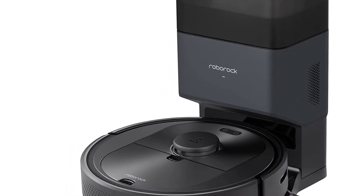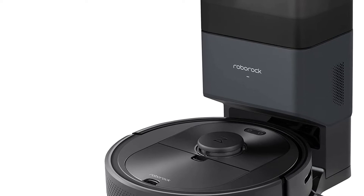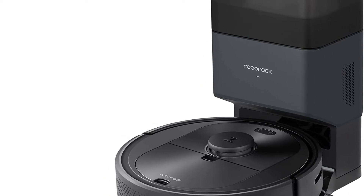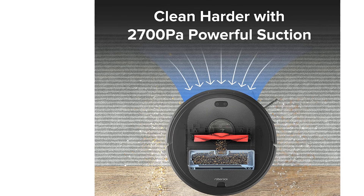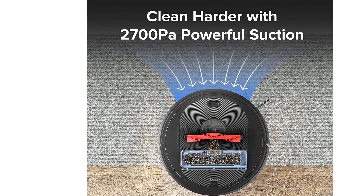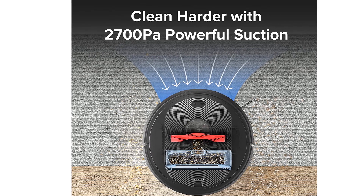If you prefer hands-free communication, the Roborock Q5 Plus supports Alexa, Siri, and Google Assistant so you can command the robot to start cleaning without lifting a finger. To clean your living space as efficiently as possible, a floating main brush hugs hard floors and agitates carpets to effectively remove pet hair, dirt, and other debris. It's also tangle-resistant to make cleaning up much easier. If necessary, a rubber replacement brush is available.